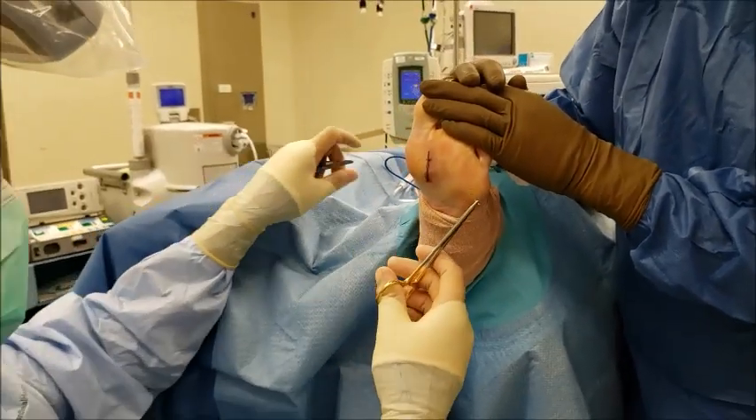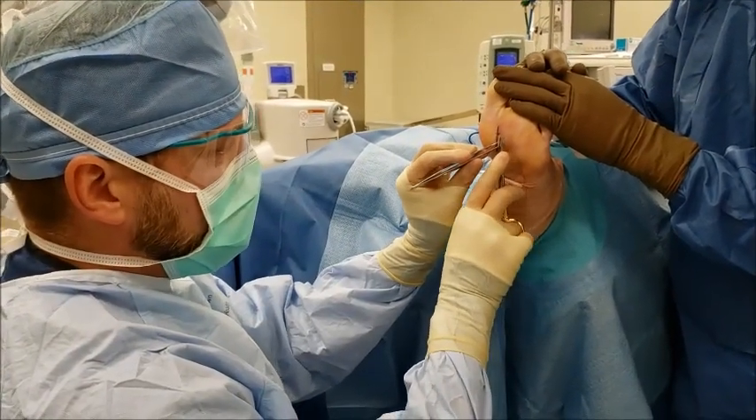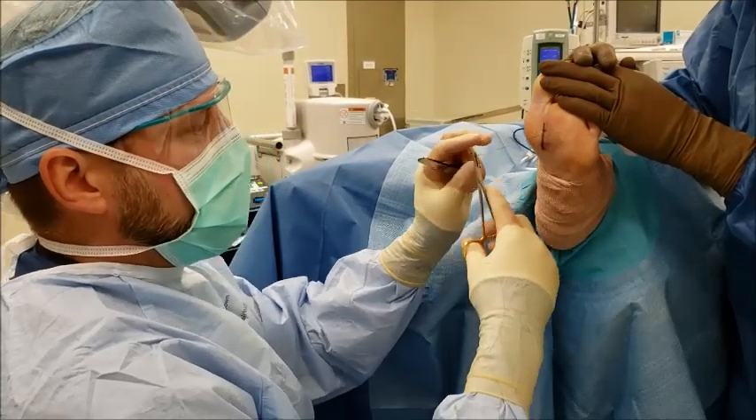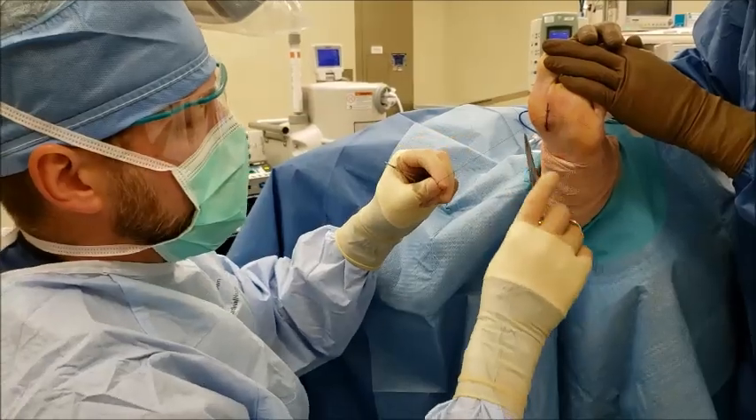Once those two weeks are reached, we'll take those sutures out. We'll start letting her walk more normally in the flat-bottom shoe we've given her. Then by three or four weeks, typically most patients are returning to their normal activities in normal shoe gear. And that is the removal of a foreign body from the bottom of the patient's foot.